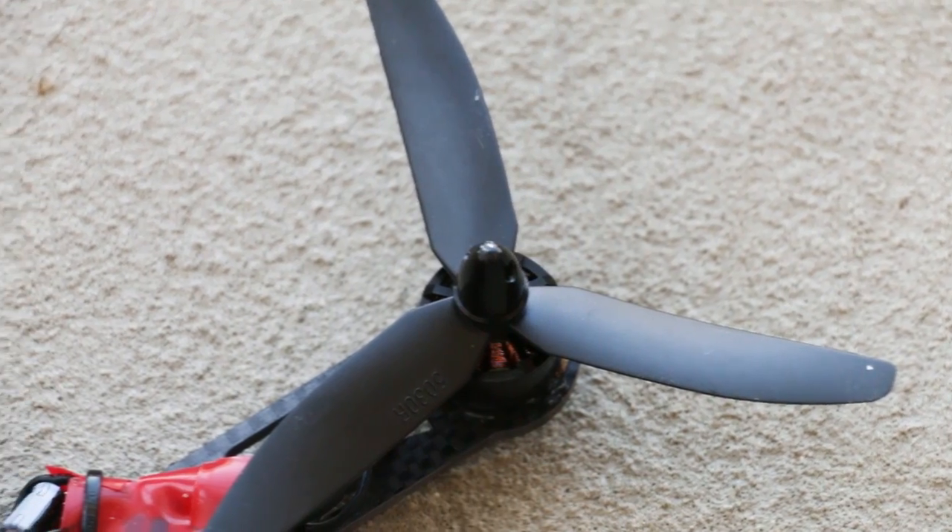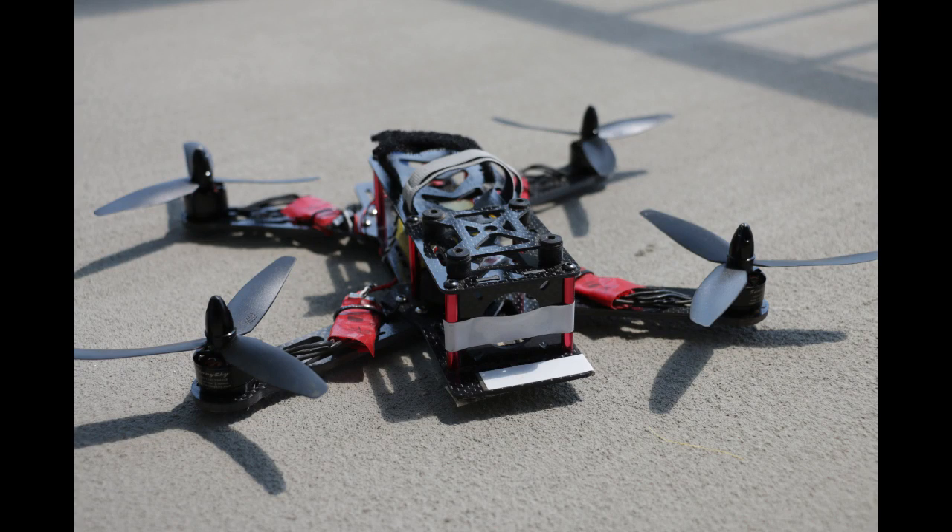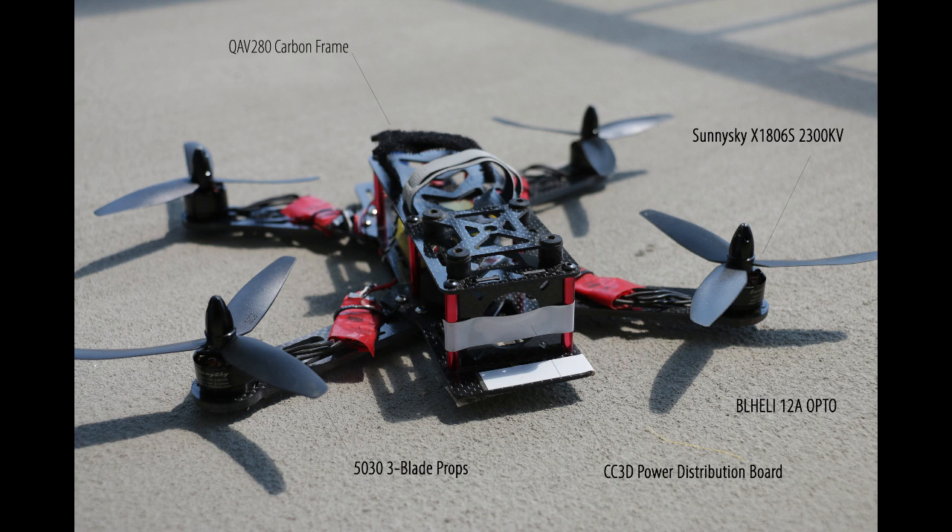The shafts bent on them — I wrecked once, landed on concrete upside down, and bent a shaft. What the kit gives you is a QAV 280 frame, Sunny Sky motors, 12-amp ESCs which are opto and won't power your CC3D, 5030 props, and the CC3D flight controller itself.